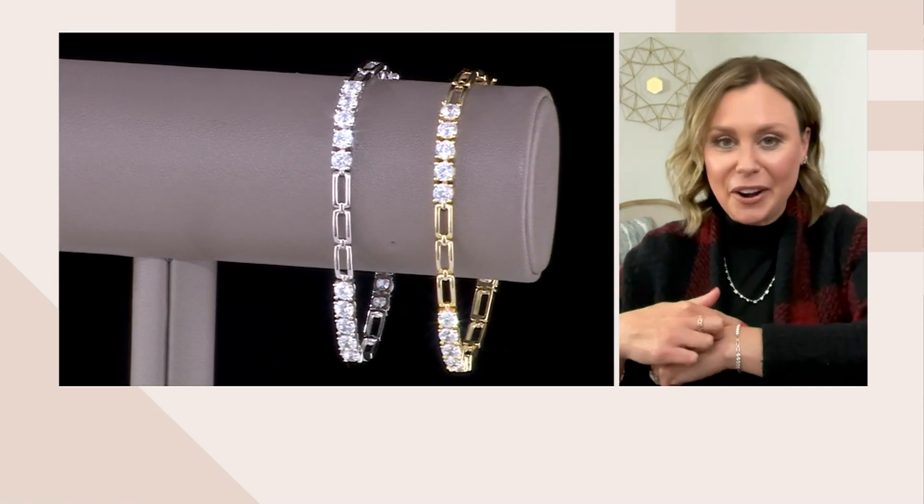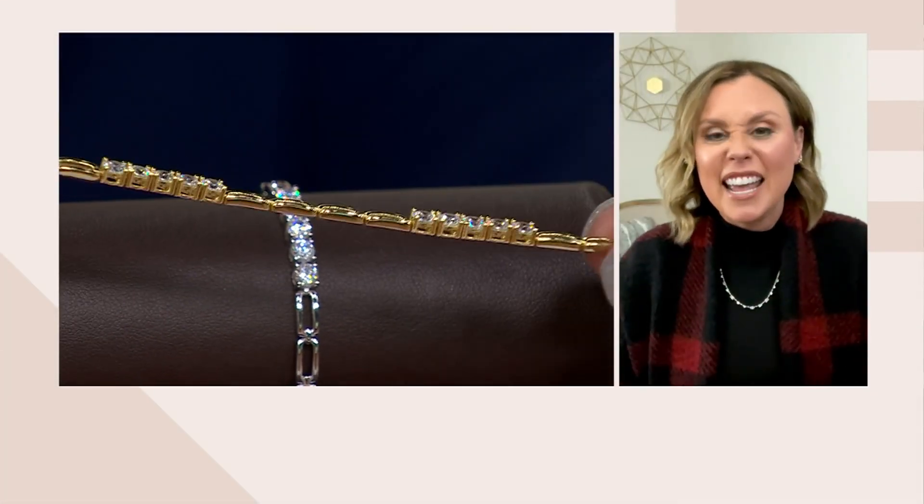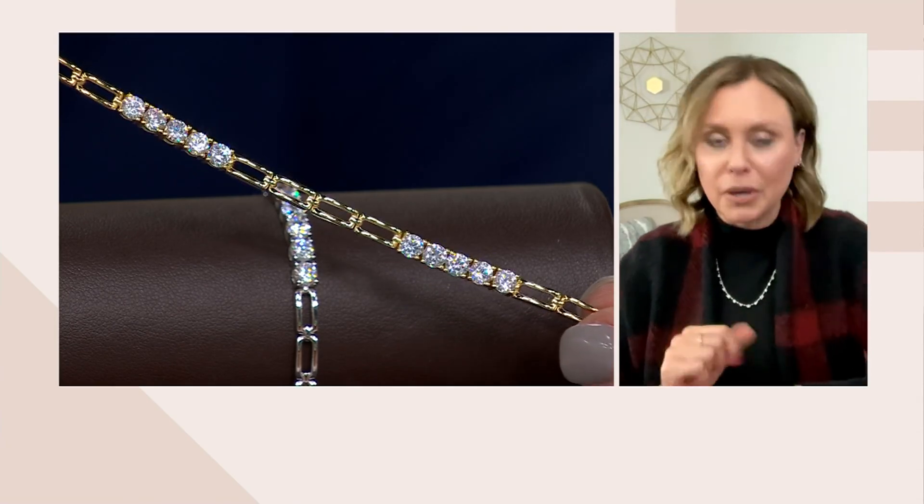It's super fluid and easy to wear, and of course all those Diamondique stones lined up next to each other give you big, bold, bright pops of sparkle. That design continues all the way around the bracelet as well, so even if it turns on your wrist you're always going to have that great design element — it never looks like there's a back and a front that you need to worry about.